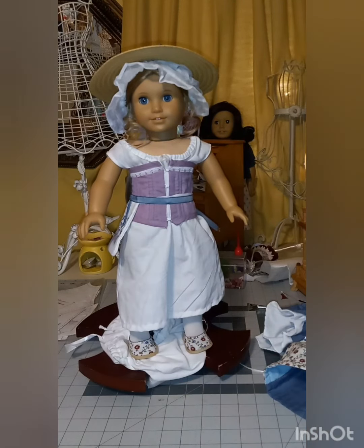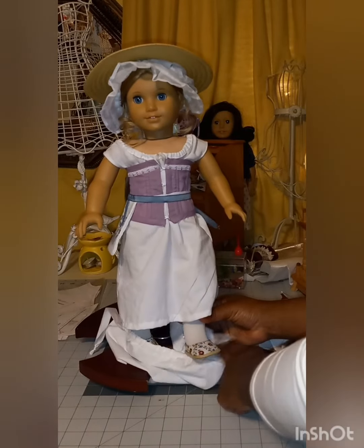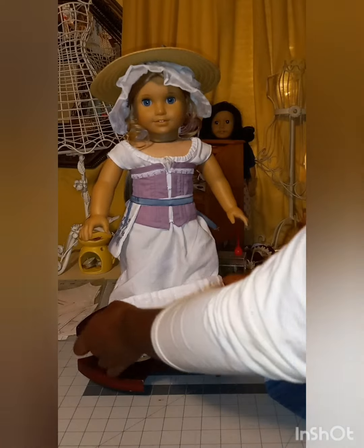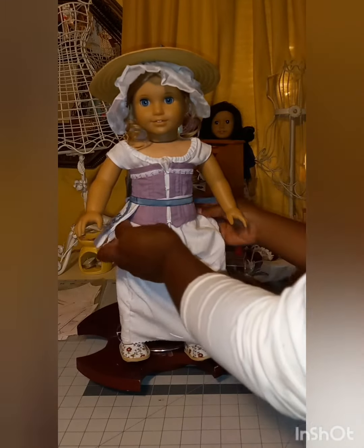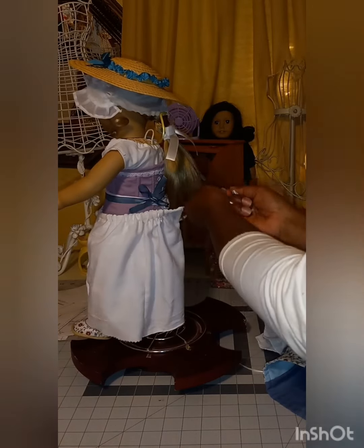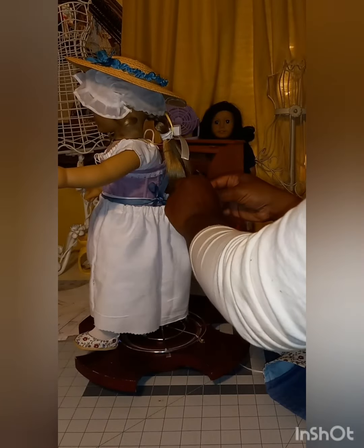Of course her shoes are on. Here is her one petticoat — I'm only putting one petticoat on her. This is not a fancy petticoat; I will make her a fancy one. I'm thinking about using — I think it's Thimbles and Acorns — they have an 18th-century undergarment pattern with stays, which I need to make, and the petticoat. So at some point I'll make a really nice petticoat.